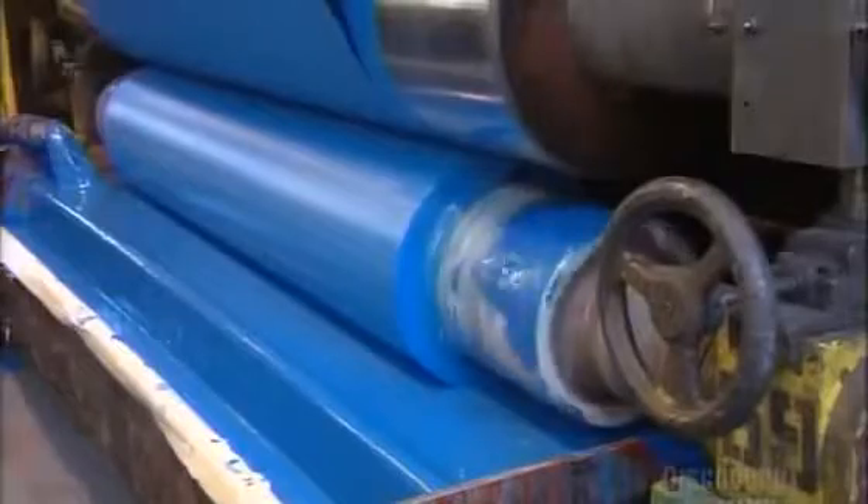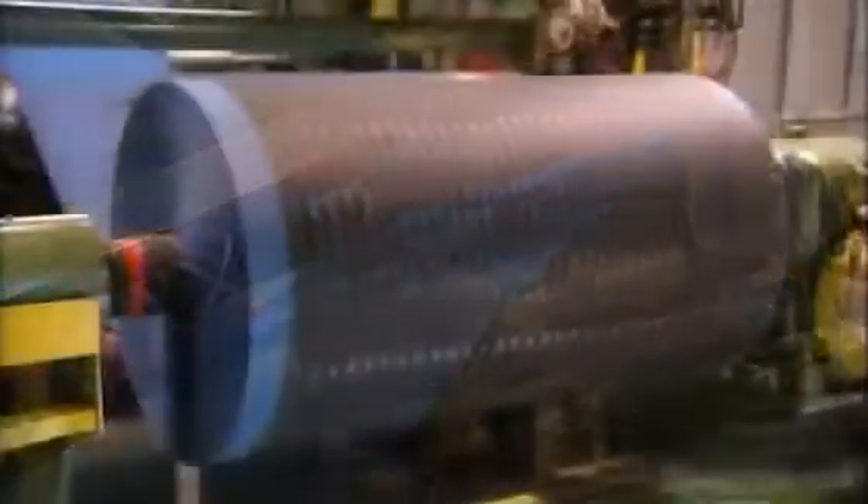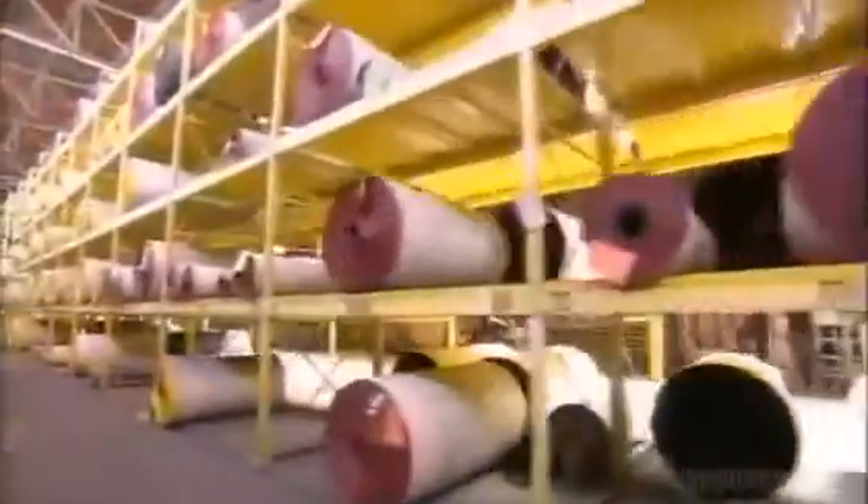The sandpaper is now rough enough, but not quite ready. In the next step, they roll a coat of resin over the gritty surface, binding the grains to the base. After they cure the resin to the surface, they store jumbo rolls of the sandpaper in the warehouse until they're ready to cut them down to size.